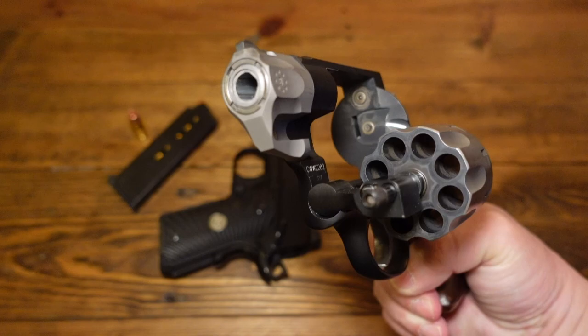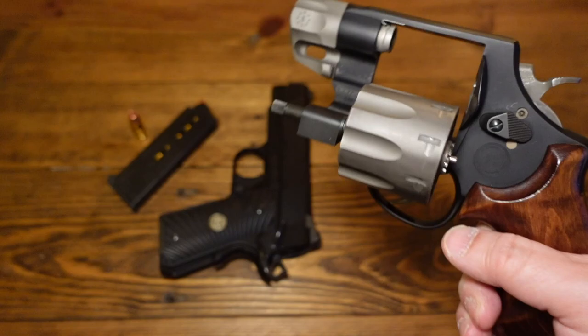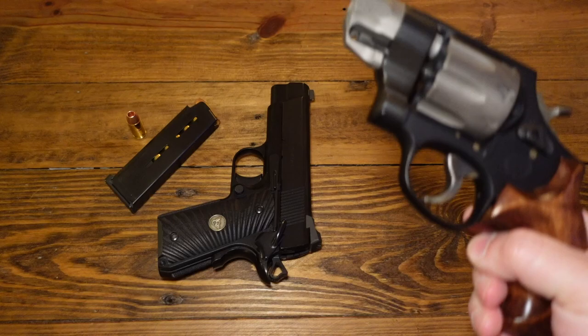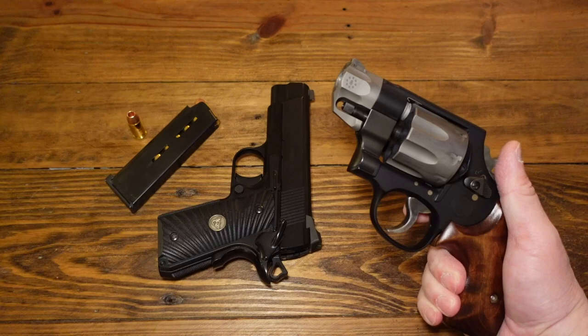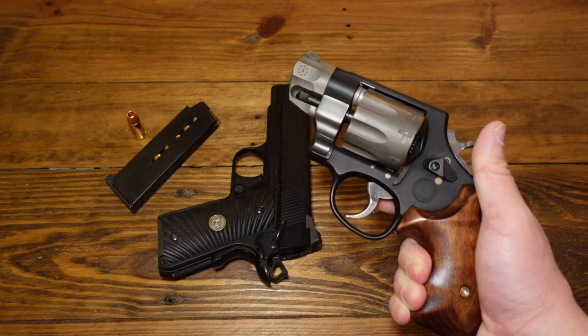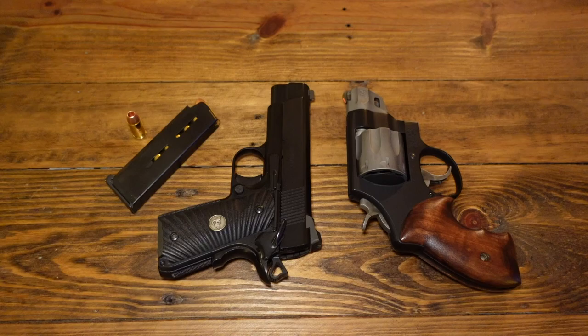Man, do I miss this revolver. This pug nose has got to be one of the most-fired revolvers in my collection — a lot of rounds have been put through it. So many rounds that it has been sent back to Smith and Wesson for repairs. This thing has been through the ringer and I love it. I know a lot of people don't like Smith revolvers, but I really like the pug nose. I've also carried the 340 PD J-frame a lot, and that one is definitely showing a lot of wear.